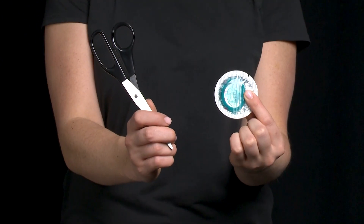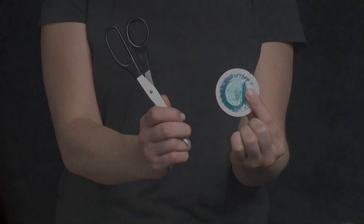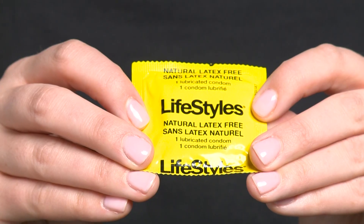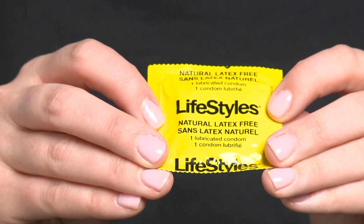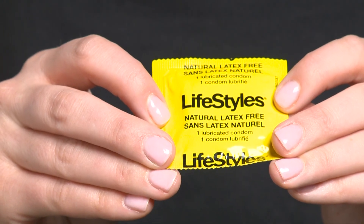It can be quick and easy to make a dental dam. You will need one condom and one pair of scissors. If someone is allergic to latex, they can use a latex-free condom. Any condom that says it protects against pregnancy, STIs, and HIV is made out of a material that works.